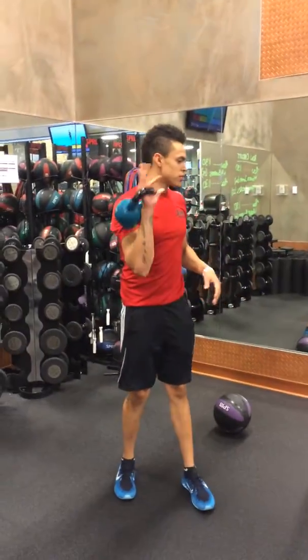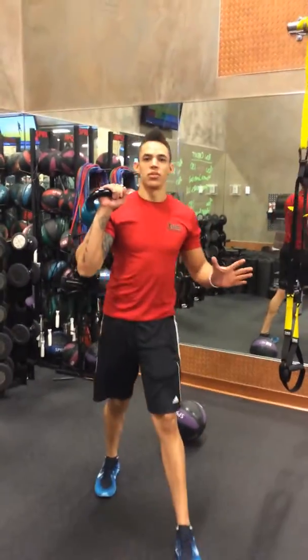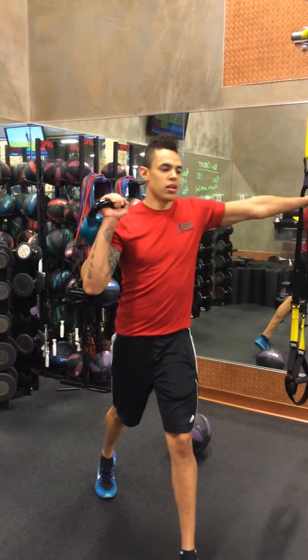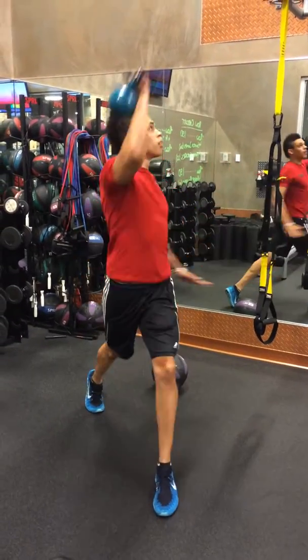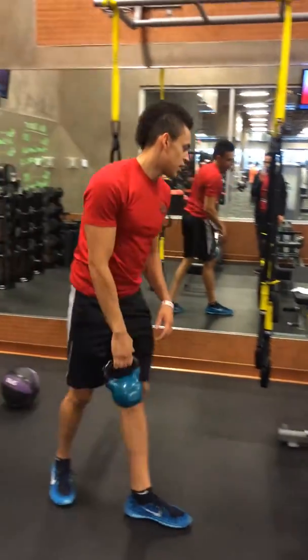Hey, what's up guys? So we're going to start the exit off with a straight circuit. It's going to be a standing lunge to a kettlebell raising twist. You have the kettlebell out to the side — you can pick a solid weight for this. You can either have the hand off to the side or off to the middle. So we're going to lunge and twist. That's going to be 10 on each side.